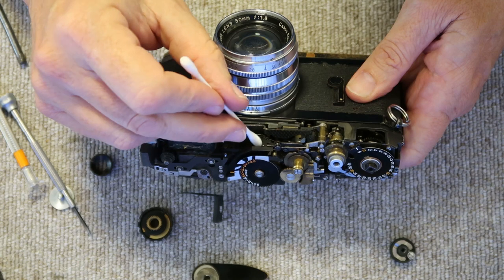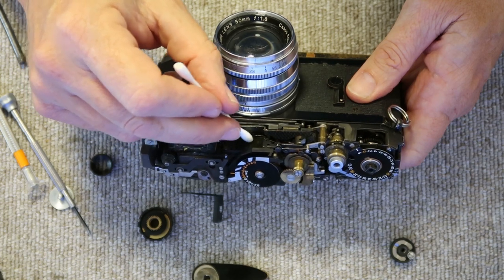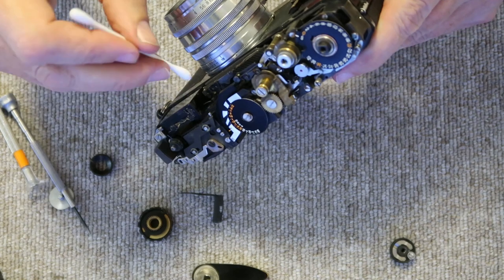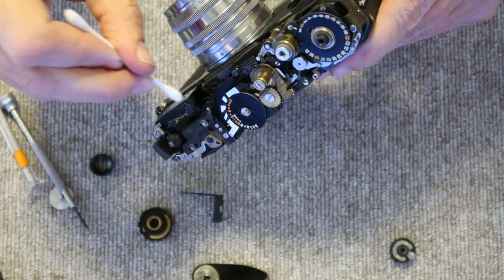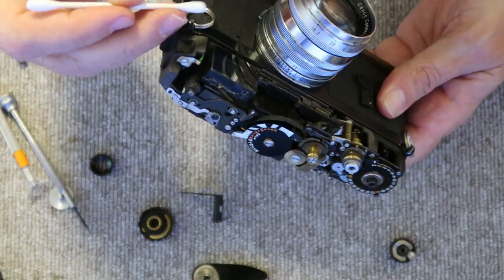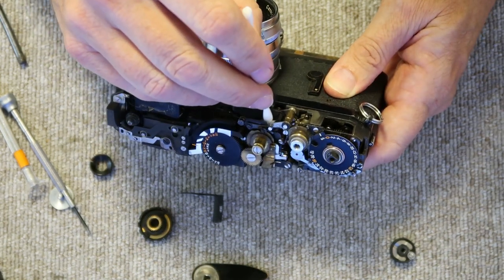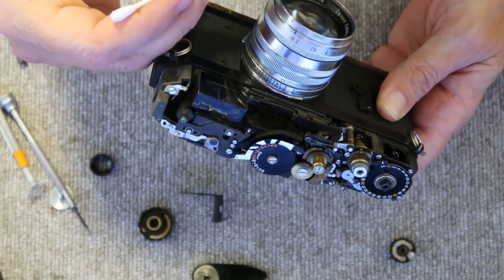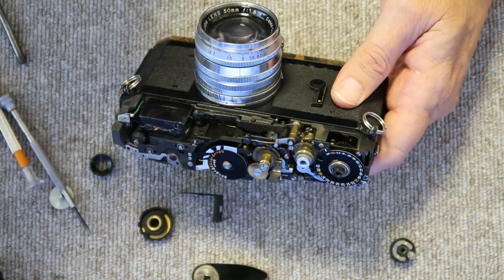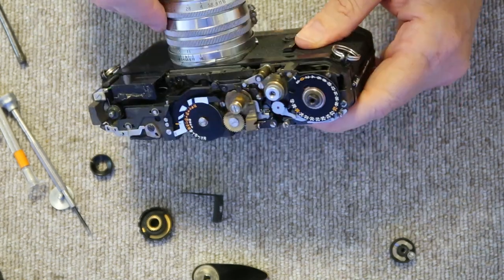Next I'll clean the front of the frame line mask very gently — this will make the frame lines a little brighter and clearer and improve things in the viewfinder. I'll also clean this side of the optics block. The split image projects from the mirror across this air gap and into the side of the prism here. The mirror here is very clean but I'll clean it just a little more — you don't want to rub too much on these mirrors. If a mirror goes bad, I have an old TLR mirror I've cut into pieces over time to make new beam splitting or rangefinder mirrors.